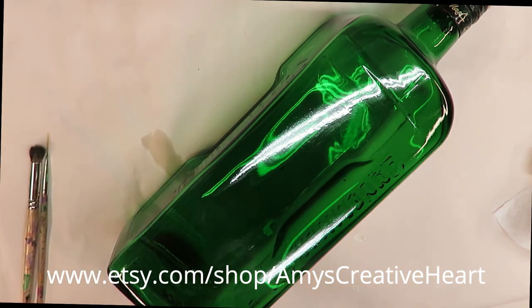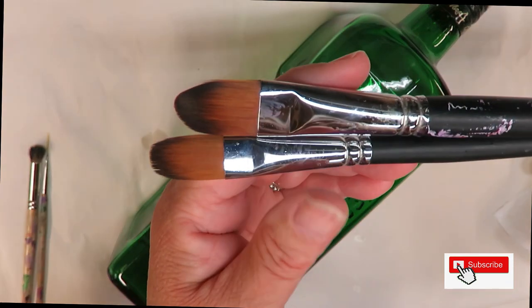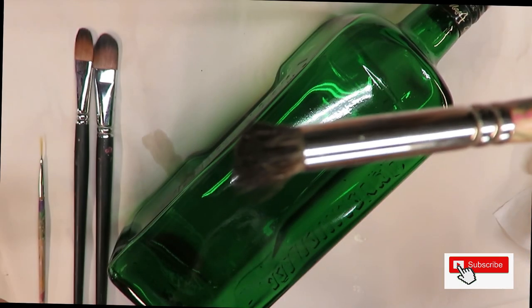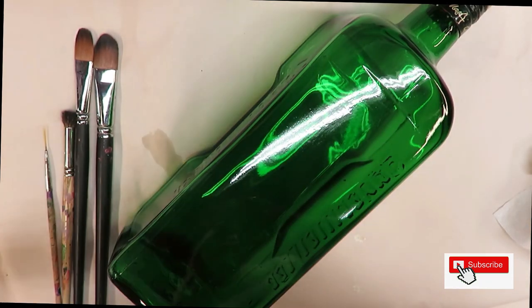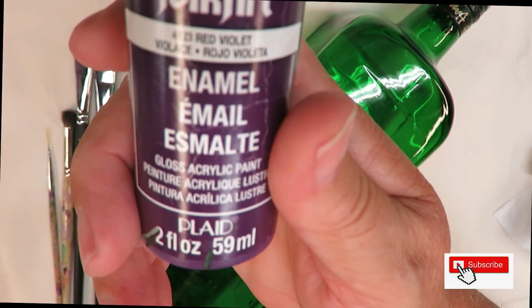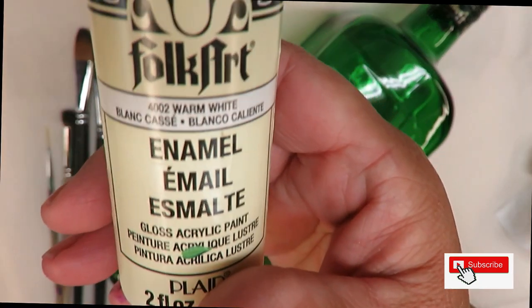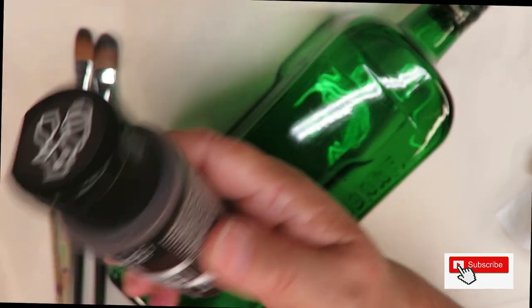Hi everyone, this is Amy, welcome to my channel. Today I'm going to show you how I do a very simple floral design using a number 16 and a number 14 filbert brush. There are also a magic brush, a number 8 deer foot stippler, and a fine liner by Westonia. All the paints I'm using are Folk Art paints: lime green, perfect purple, red violet, violet pansy, warm light, thicket, yellow ochre, and possibly burnt amber.